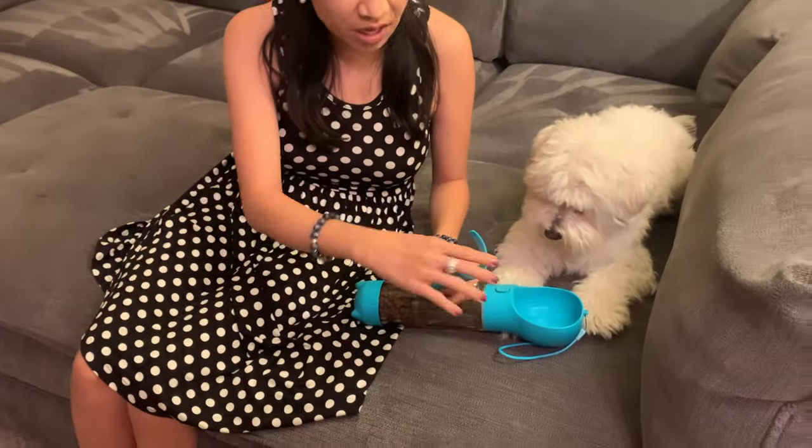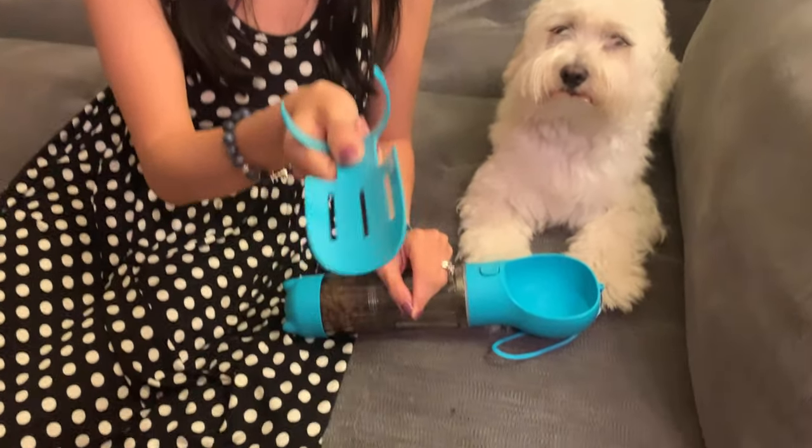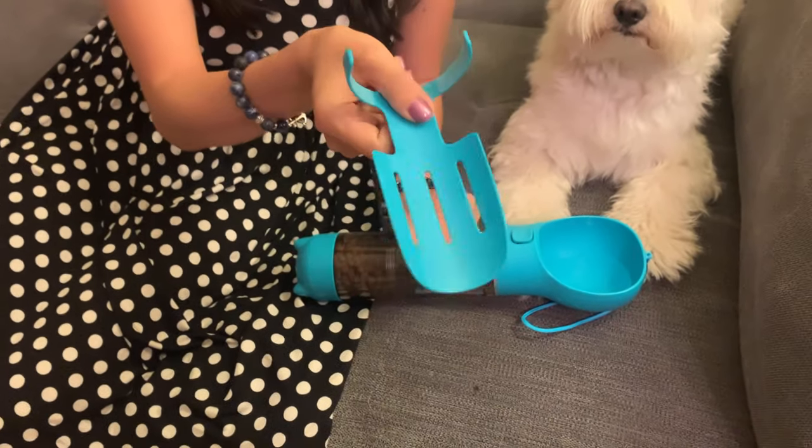The last feature I want to show you — check this out. This actually is a poop scooper, like a little shovel. What I like to do is take a plastic bag, put it on the outside, scoop up the poop, turn it inside out, and voila.